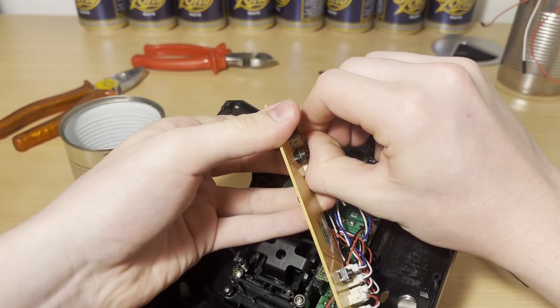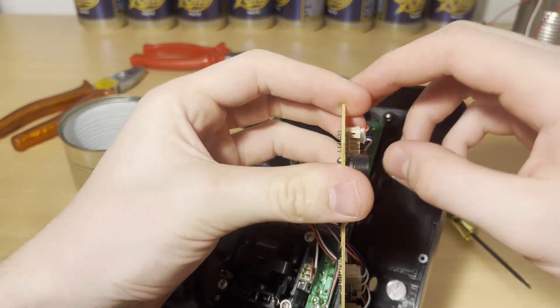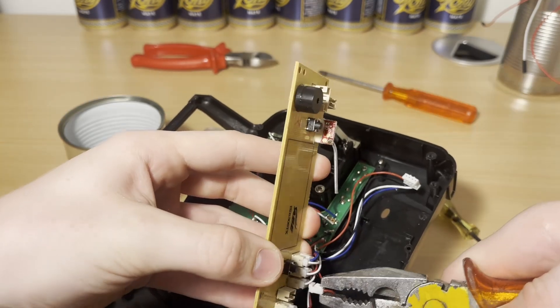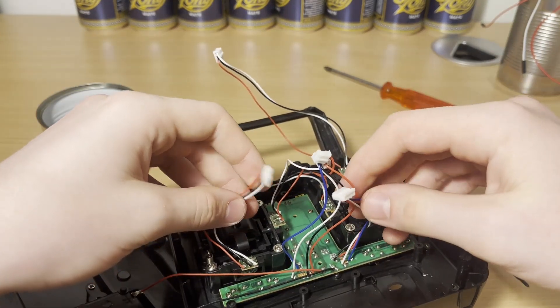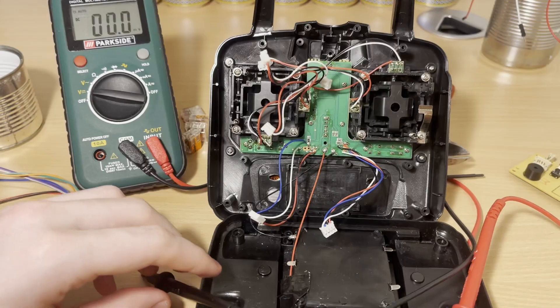Now with this thing out of here, we can start unplugging all of the wires that connect the various electrical components of the controller to the main motherboard. Now with all the wires disconnected, we can see which wires do what.